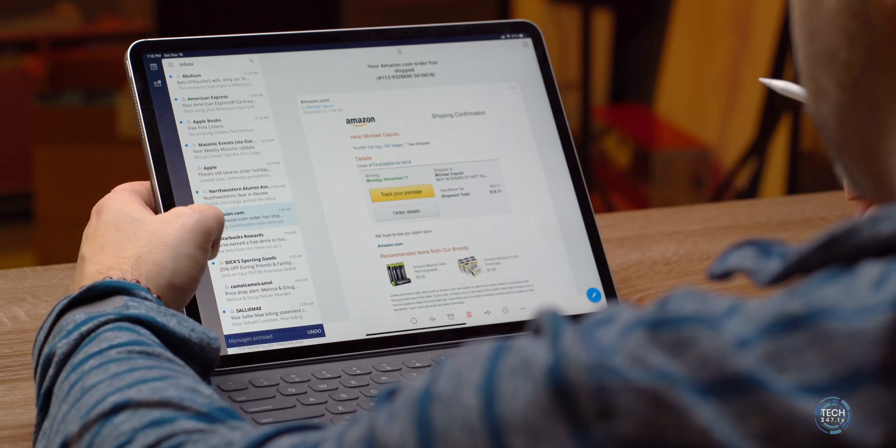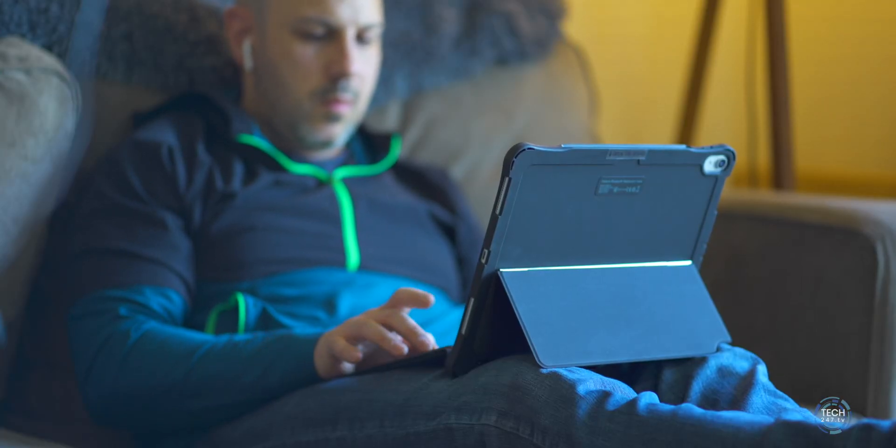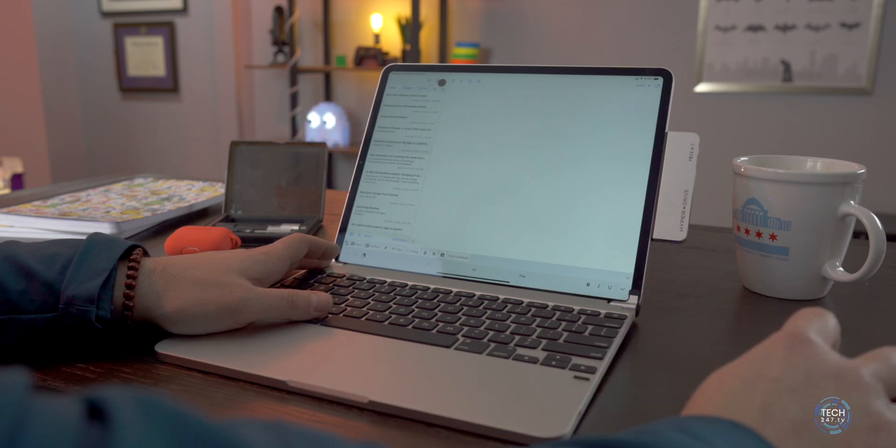I've been using these keyboards for a significant amount of time. I had the Apple Smart Folio keyboard since November 2018 when the iPad Pro first came out. I got the Bridge keyboard last year, maybe in April or May, and I've had the Inatec keyboard since October or November. So I've had a significant amount of time to use each keyboard and find their weak points and strong points, which we're going to convey in today's video.